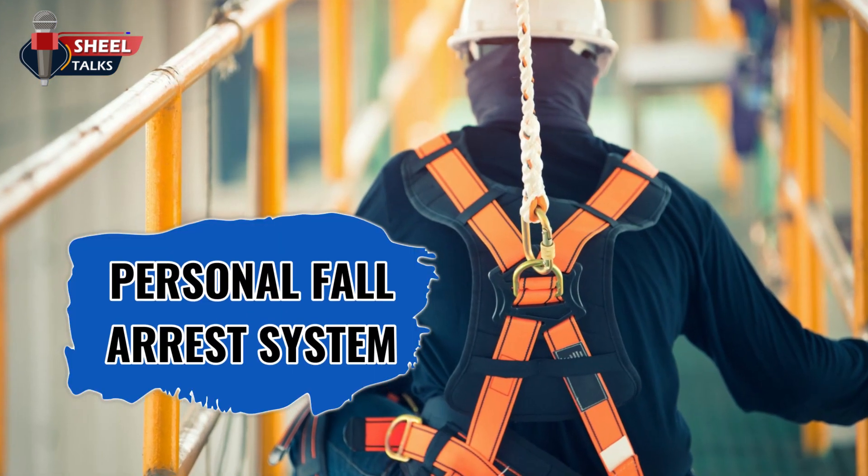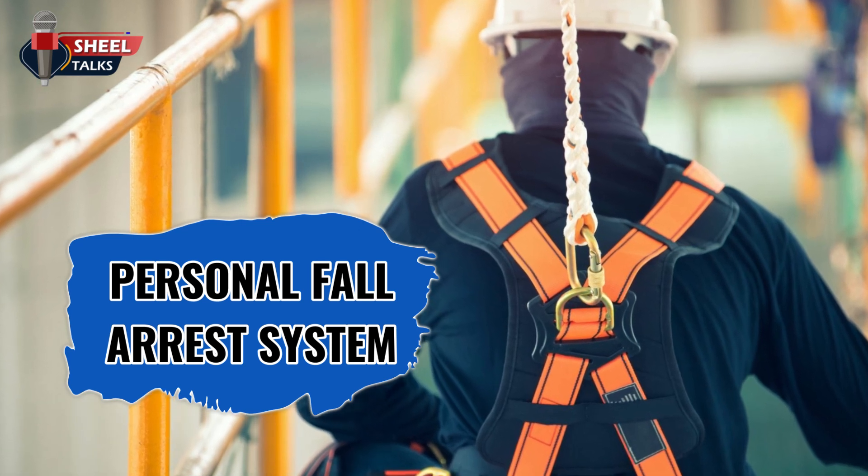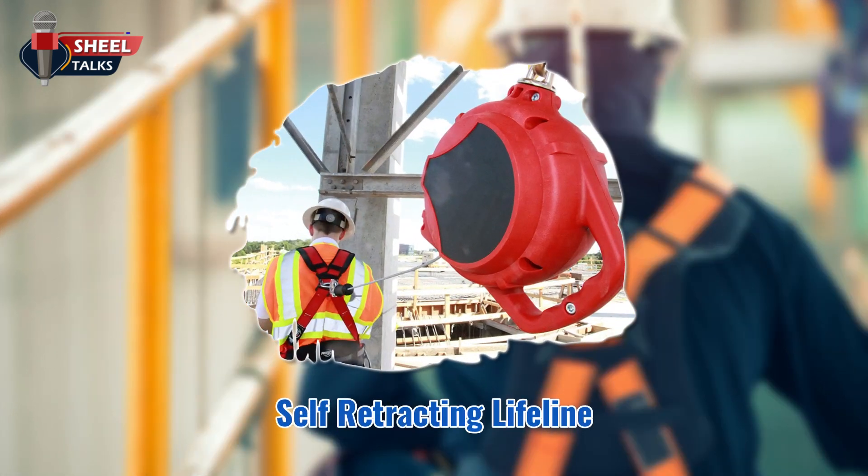We will now discuss the components of a personal fall arrest system. Self-retracting lifeline — it is both a vertical lifeline and a deceleration device. It consists of a drum-wound line that unwinds and retracts from the drum as a worker moves, and if the worker falls, the drum automatically locks.